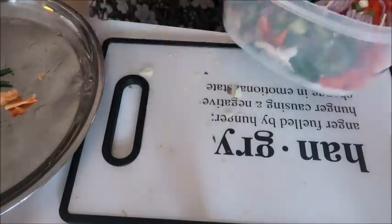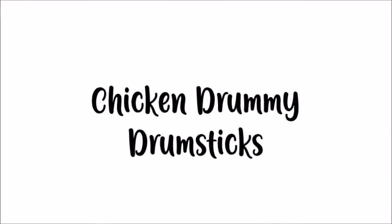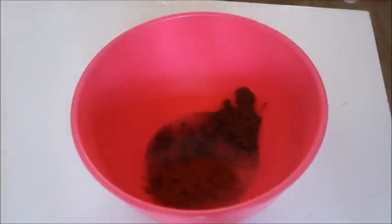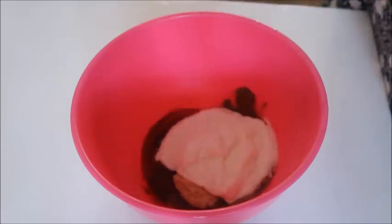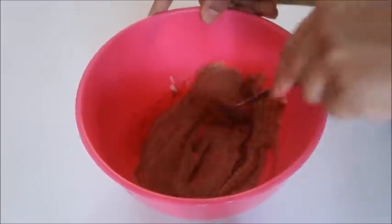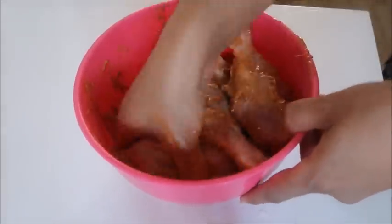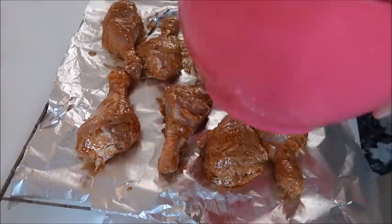I also coated some chicken drumsticks for the kids to have as a snack throughout the week. My homemade marinade has yogurt, paprika, tandoori masala, lemon juice, some oil, and salt — just coated the drumsticks, popped them on an oven rack covered in foil, and baked them for about half an hour.